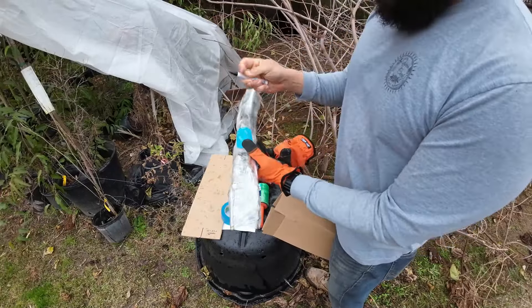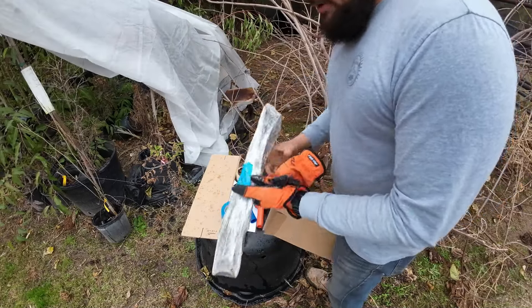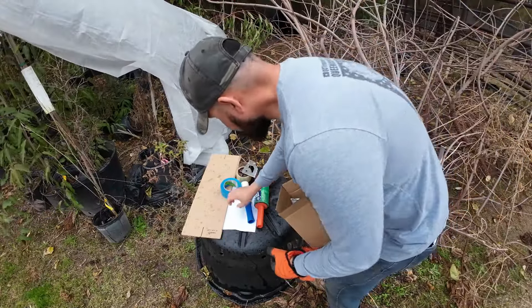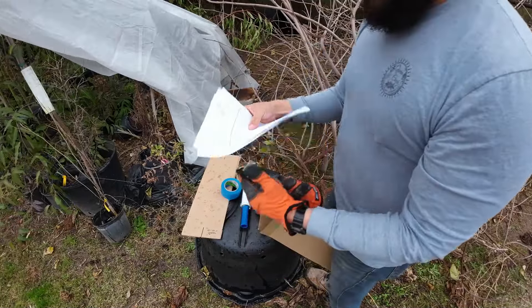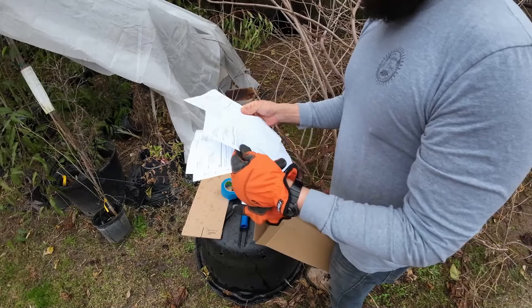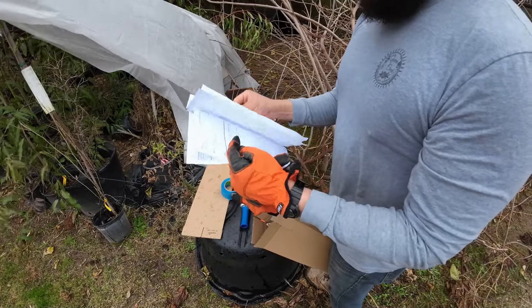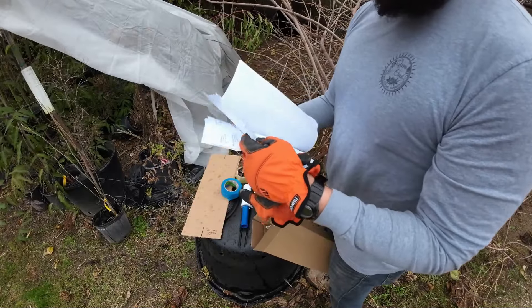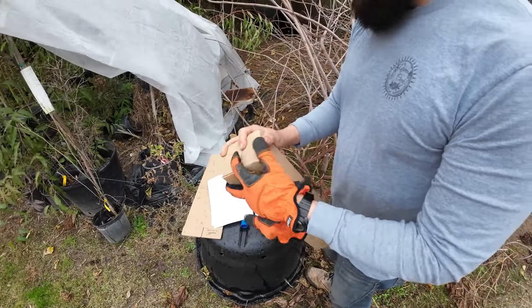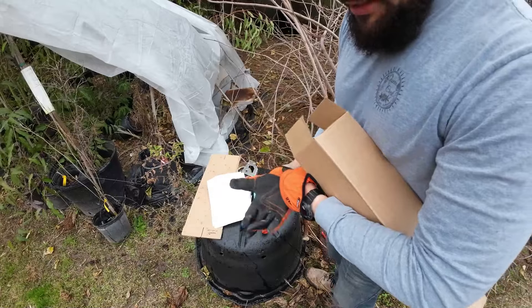So this one's going to be green mulberry. This one goes in the box just like that. I guess I forgot David's packing slip - oh well, David. So if you're watching the video, you know who you are - David in California. Usually I put a packing slip in there, but since I don't have it right now and I'm making this video, we're going to go ahead and skip the packing slip for David.